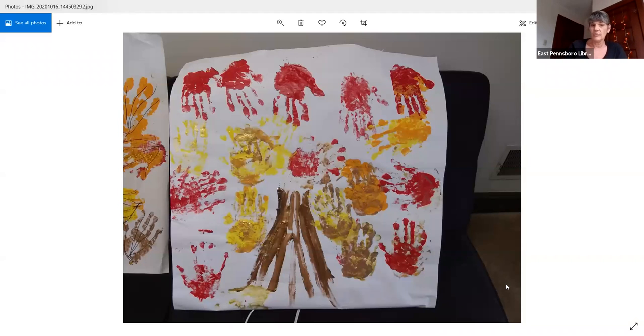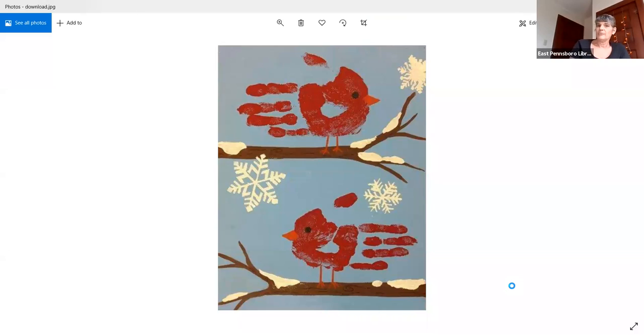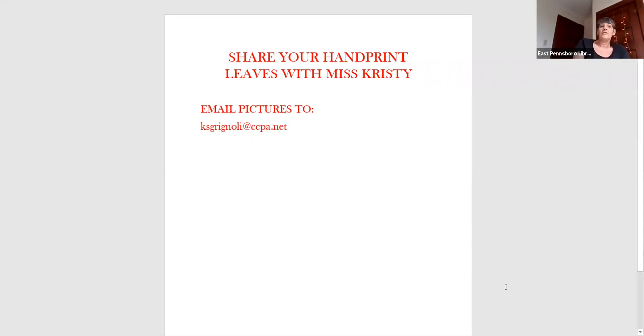Here is one of them completely totally finalized. And the other one — when we drew the veins on the leaves, it didn't turn out quite so good, and I think it's because we used black marker. Finally, I want to share one more thing you could do with this project if you wanted to get it ready for winter. I found this and I thought it was pretty neat — it's a handprint little bird for the winter. We'll be doing some more handprint stuff for Thanksgiving with turkeys, and we're going to make a wreath and do some other things. I'd love if you did this project if you would share them with me — you can do that by sending them to Miss Christy at East Pennsboro Library at cgrignoli@ccpa.net.